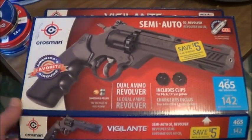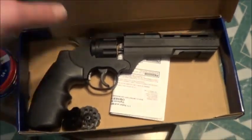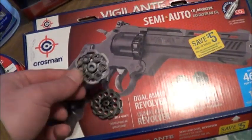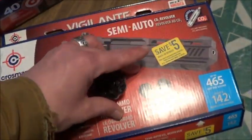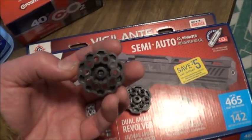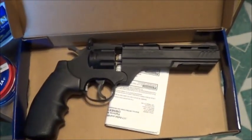Let me take a quick look at the box while we're still somewhere warm, and then we'll go outside and start plinking at some stuff. Here in Canada, the Crosman Vigilante comes in a handy little cardboard box — that'll make a good target later. It comes with two clips: this one with six is for BBs, and this one with 10 is for pellets.